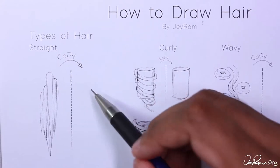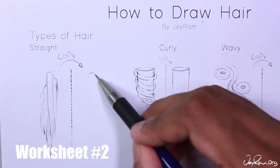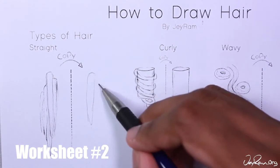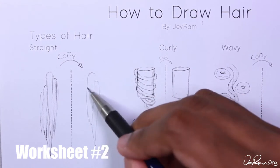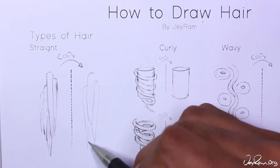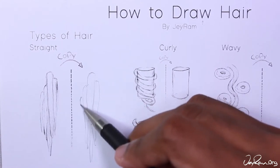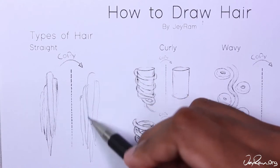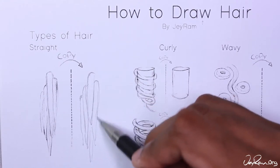Once you've gotten comfortable with rendering and adding lines that follow the flow of the hair, let's move on to different hair types. For straight hair the chunks usually fall straight downward, so we're going to draw these chunks going straight down. You can see how I'm drawing the hair tapered off at the ends — this way you get that natural feel of the hair.